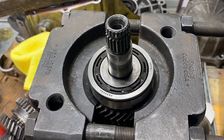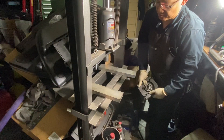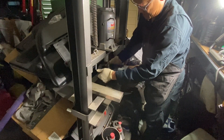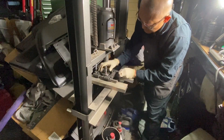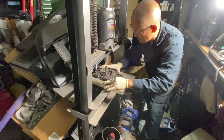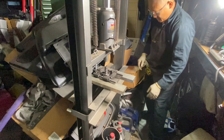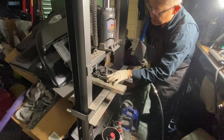Now we'll take this thing over to the press. This is just a 20-ton from China Freight. I did switch the bottle for air over hydraulic so I don't have to crank it. I'm going to put this guy in here and put these plates on underneath. You just want to make sure that it will come through, so I'm going to check it and kind of put it in the middle, make sure that it's lined up. And obviously when you're pushing down on it, don't let the shaft fall. This is air over hydraulic so it's going to make a little noise.